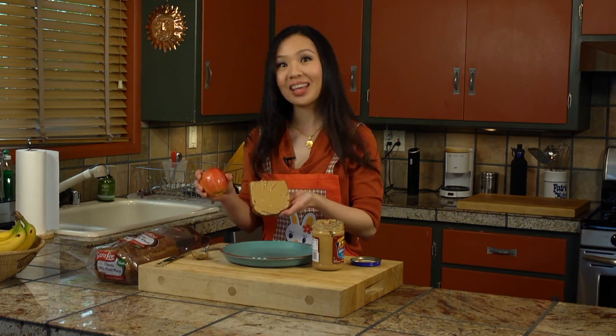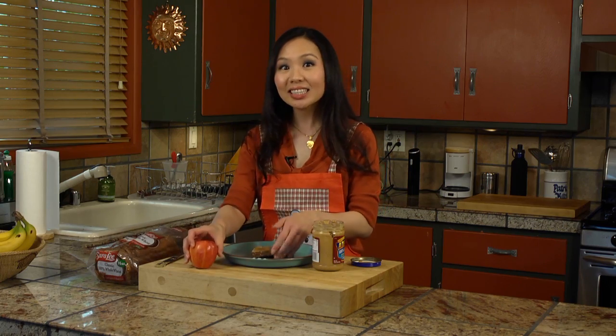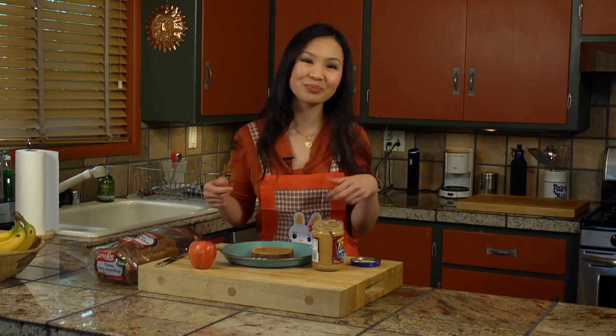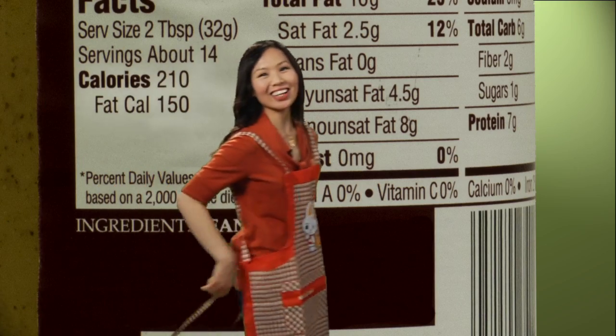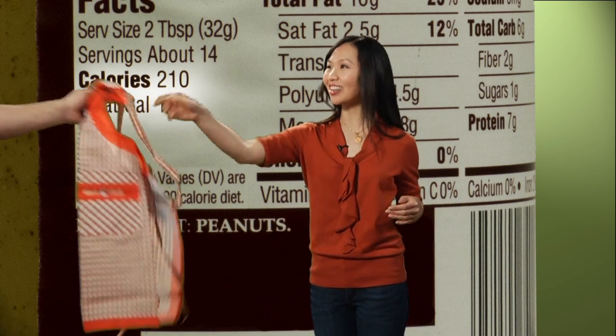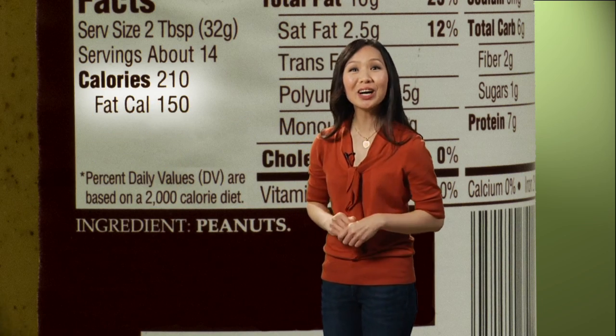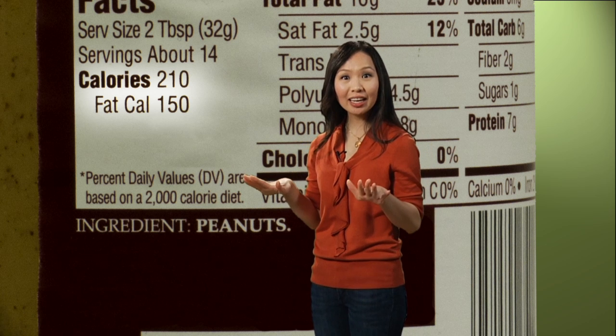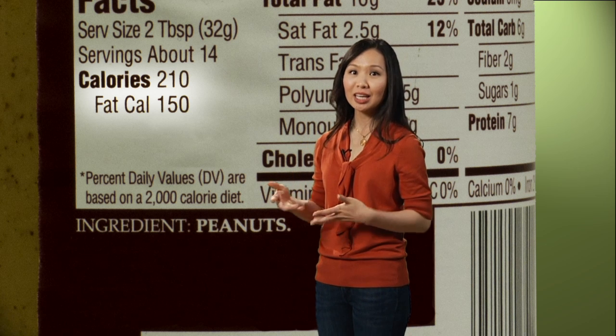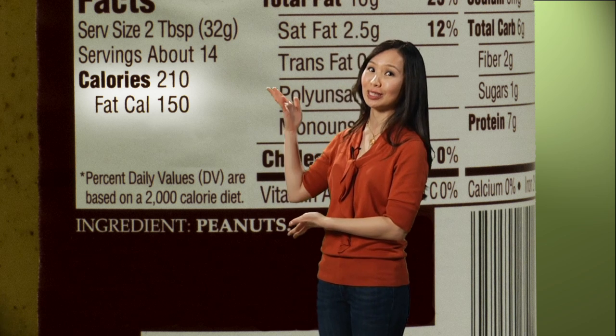Add an apple and you have yourself a perfectly balanced meal. Now let's see why this information is so important by going back to our nutrition label. Next on the list are calories. In that two tablespoons we just saw, there are 210 calories. So if you're trying to maintain or get to a healthy weight, you may not want to eat too much of this peanut butter.